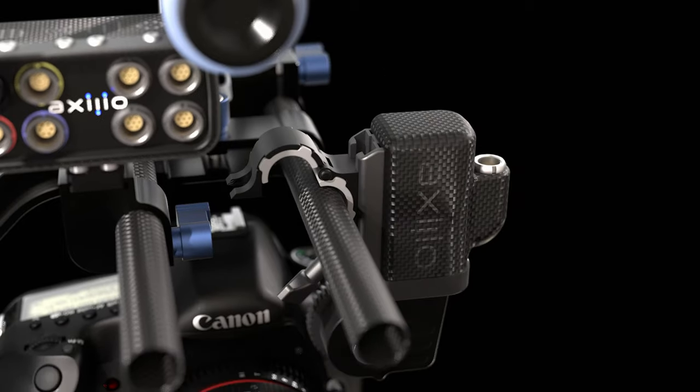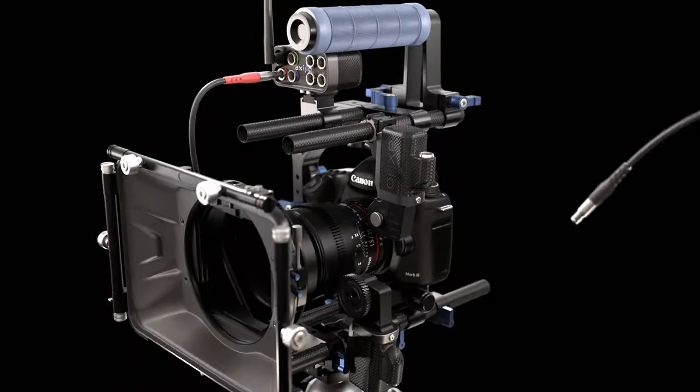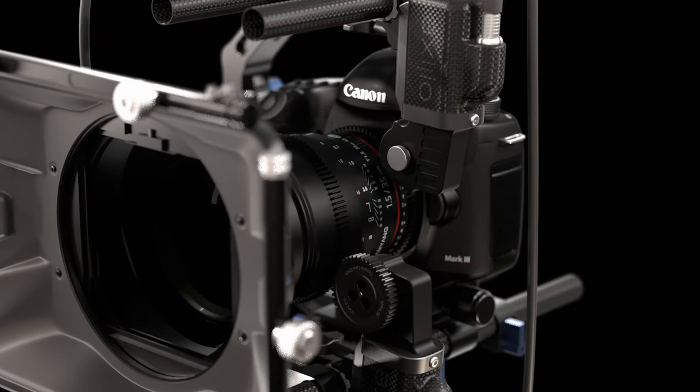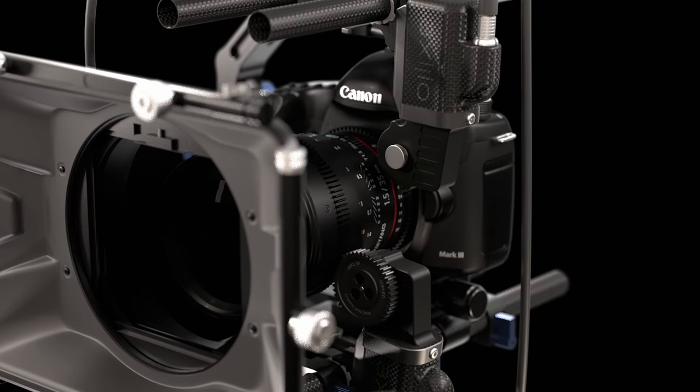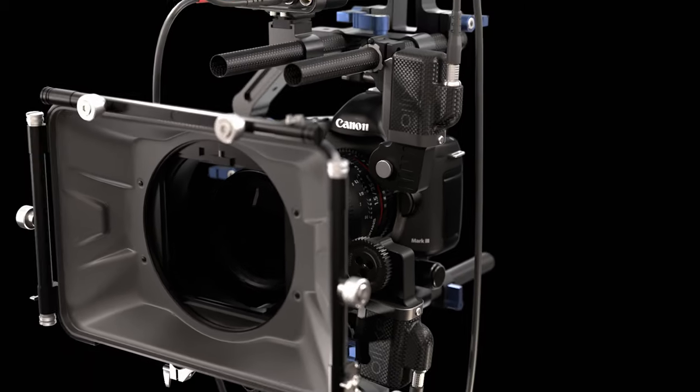The form factor of the Axio Nano motors is very similar to a standard focus motor, but it's much lighter and it's been designed with a much wider operating range than a typical FIS motor. One, two or three lens ring control is possible with just a receiver and three motors. Take a look on the Axio Lab channel for our video tutorial on how to set up a FIS rig for focus pulling.